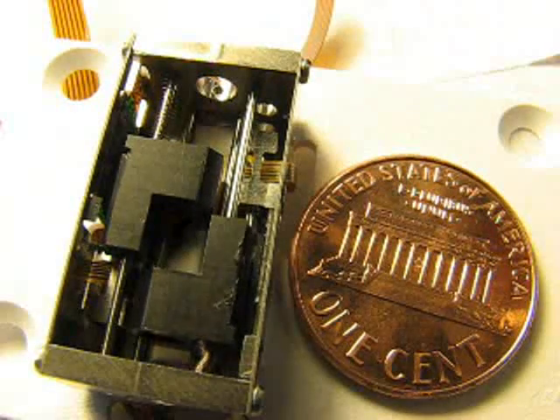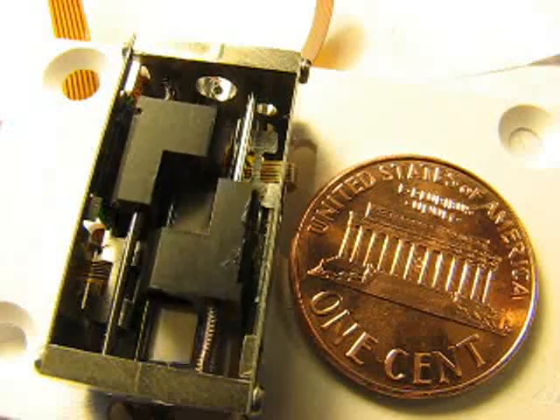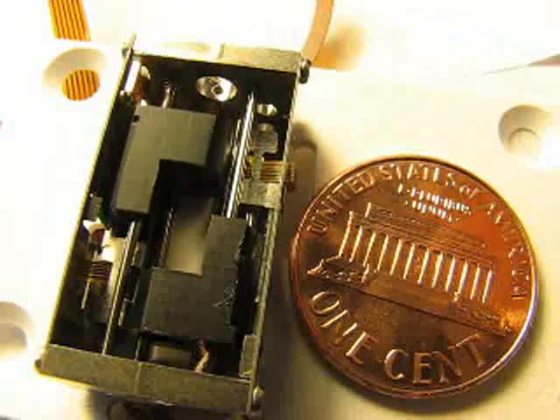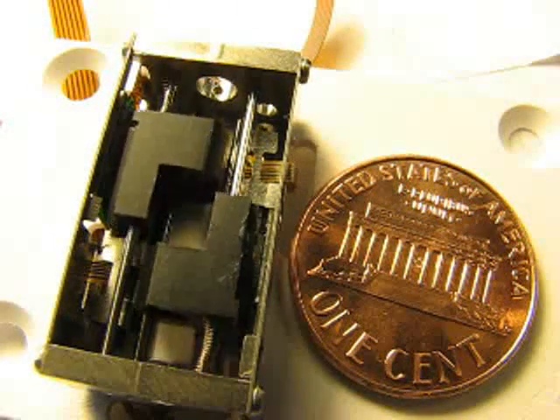Each lens has a travel range of 6mm. Two miniature tracker position sensors are mounted on the sides of the module, here and here, and they provide closed-loop position feedback with a half micron resolution.